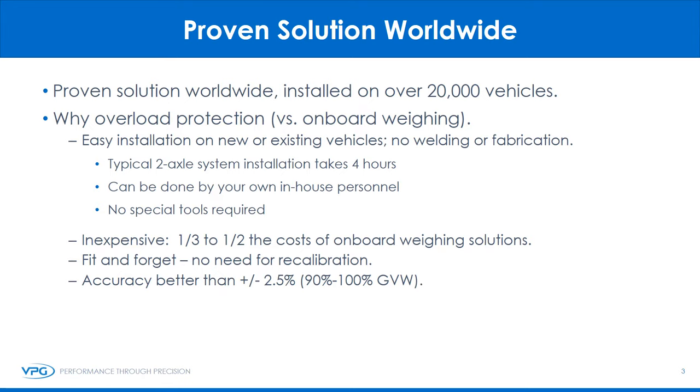LoadPearl is a proven solution worldwide, installed on over 20,000 vehicles. People often ask: why overload protection versus onboard weighing? A few reasons: easy installation on new or existing vehicles, no welding or fabrication, and a typical two-axle system installation takes four hours — done by your own in-house personnel with no special tools required. Also inexpensive, at a third to half the cost of onboard weighing solutions. Fit and forget — no need for recalibration or ongoing maintenance. Accuracy is better than plus or minus two and a half percent, from 90% to 100% of the gross vehicle weight.